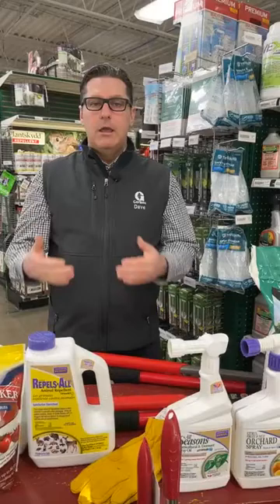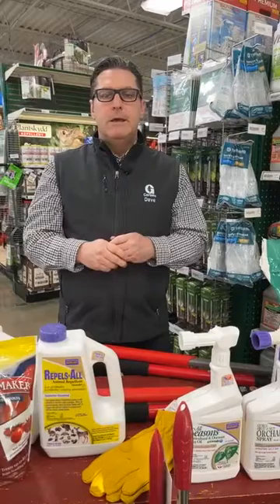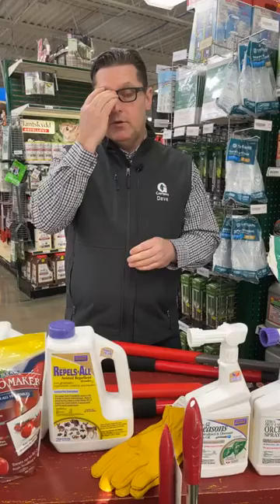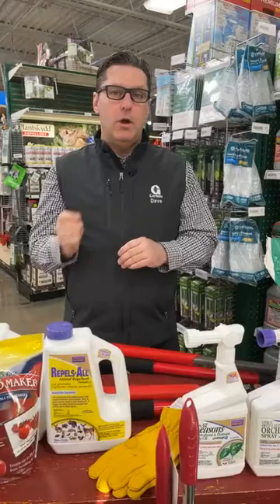When should you be raking here in Minnesota? The short answer is late April, early May, somewhere in there. It's different for every yard because soil temperatures fluctuate — some people have more tree cover than others, and that all makes a difference. Generally speaking, we're a ways away from raking. Do not do it yet. Try to hold off. My personal yard has a lot of tree cover, so I'm well over a month away.